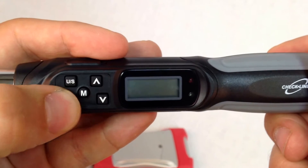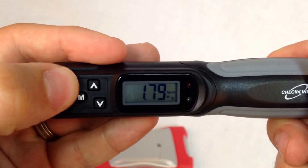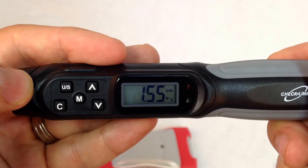We press the C key to power on the screwdriver. You press U/S to toggle between the desired measuring units.